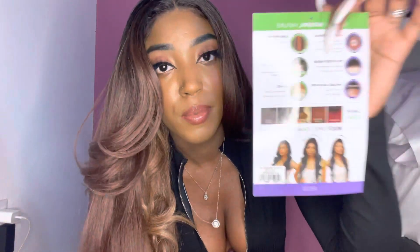I got this unit in the color Balayage Caramel. They have multiple colors — they have the normal 1B, burgundy, caramel which I'm wearing right now, I think a money piece blonde, a forest green, and a purple. That's the stock color range.